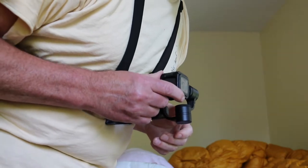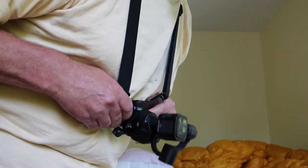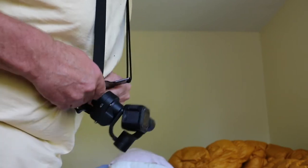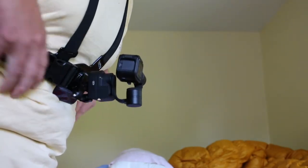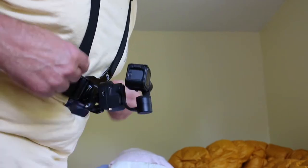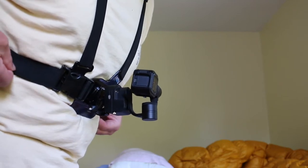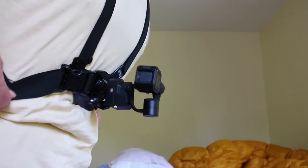Now it's pointed up a little bit too high, so I'm going to point it down just a little bit. Now you can see a little bit better how that keeps the lens level, even though everything is going up and down when you're biking. But this bobs a lot, and I have this strap that goes around the middle of your chest fairly tight, and I try to wear this as low as I can.